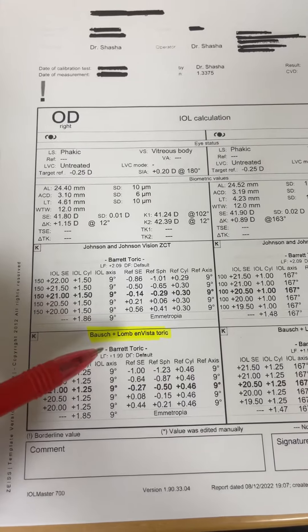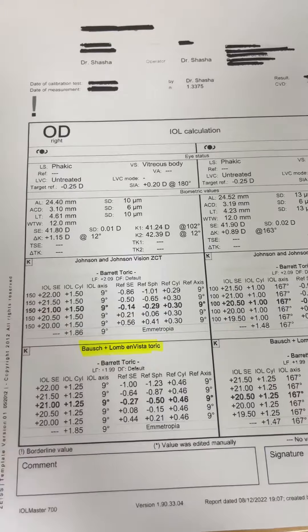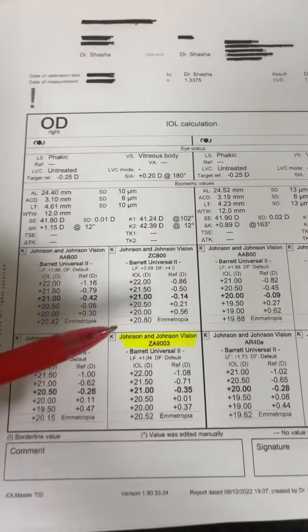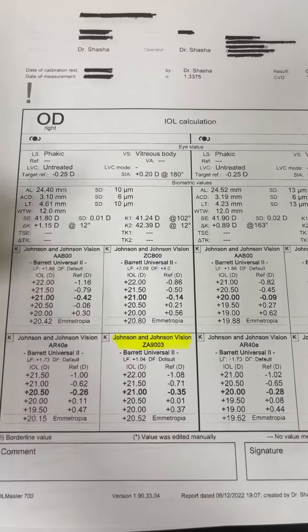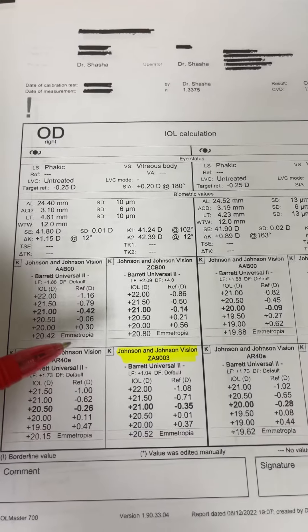And as I said, over the CZ70BD and the ZA9003, this provides toric correction. Of these three lenses, I use this lens the most, because for the vast majority of secondary IOL fixation, I perform Imani intrascleral haptic fixation.